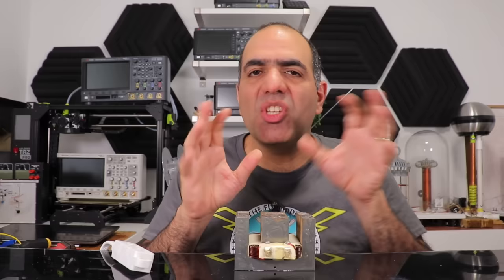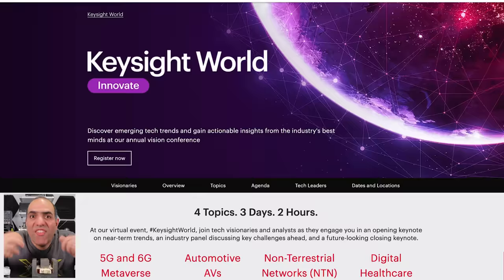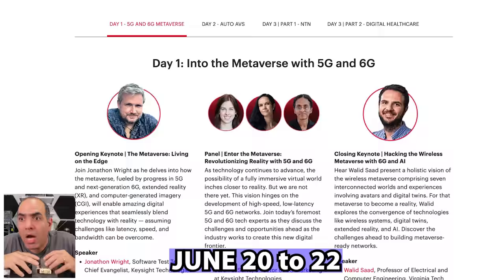And for that, we have to do a bunch of testing using my sponsor Keysight Tools, who are having a brand new event called Keysight World Innovate — a 3-day free event in which they will cover some future technology. Like, in day one, they'll talk about how we are going to create super speed network highways using 5G and 6G. 6G? Are we pushing the frequencies even higher into the infrared or visible light spectrum, or are we skipping straight into the ultraviolet spectrum? I guess we'll learn about it if we sign up from my link in the description.